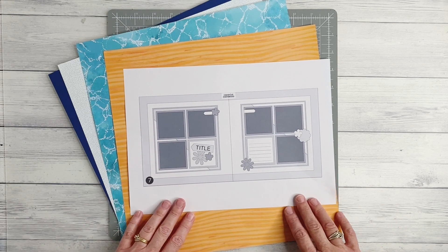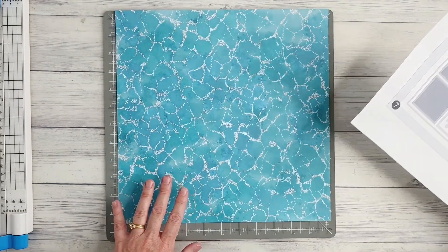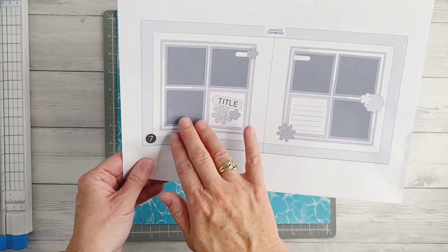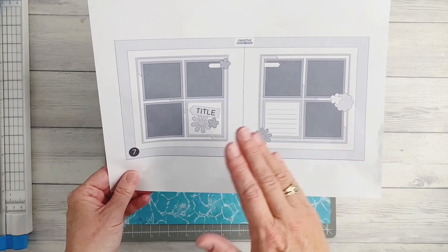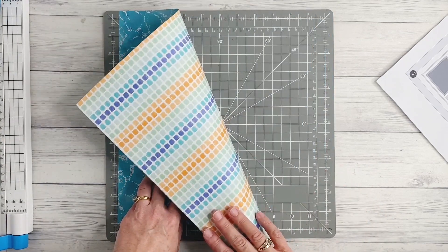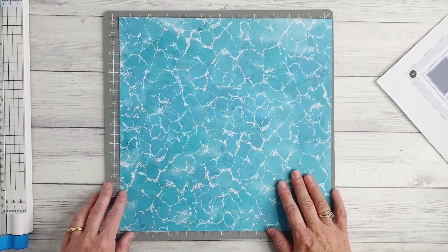I'd like to share some tips for creating the base pages and the measurements that I've used. To begin with, you're going to want to select two papers the same, which will be the very base of your layout — this will be the large frame that you can see around both pages. A helpful tip to help save paper is to select one that you really want to see both sides of featured in your layout. We're going to remove a portion of the page so that what you remove can be used in one of the other layers of your page design.